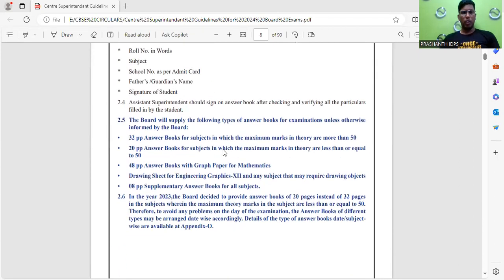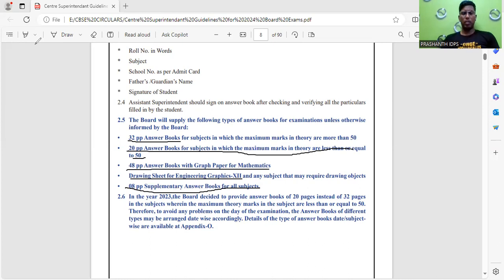Students will be receiving 32-page answer books. For subjects where the maximum marks in theory are less than or equal to 15, 22-page answer books will be provided. For mathematics, 48-page answer books with graph paper are provided. Grade 12 students will also receive drawing sheets. Eight-page supplementary answer books are available for all subjects, and if you take an extra supplementary answer book, you must mention it on the first page of your booklet.